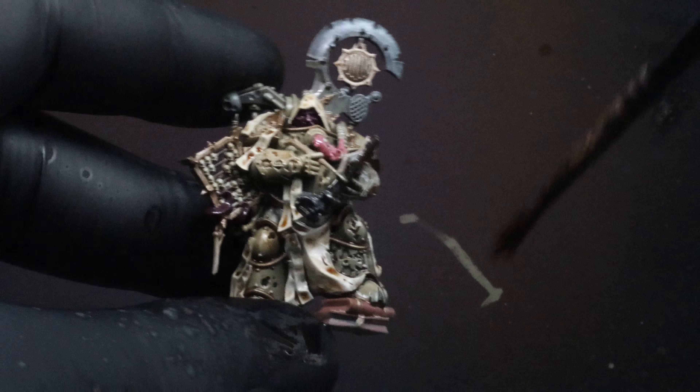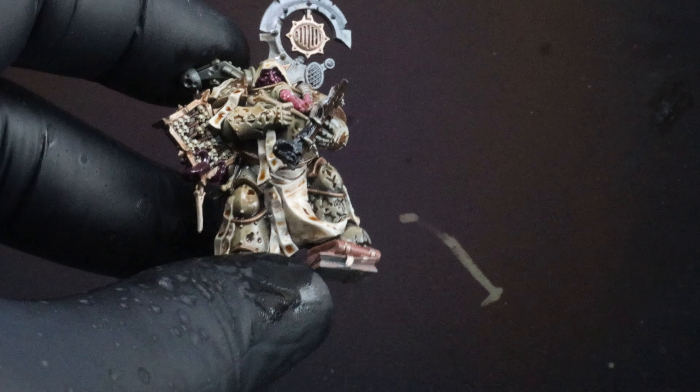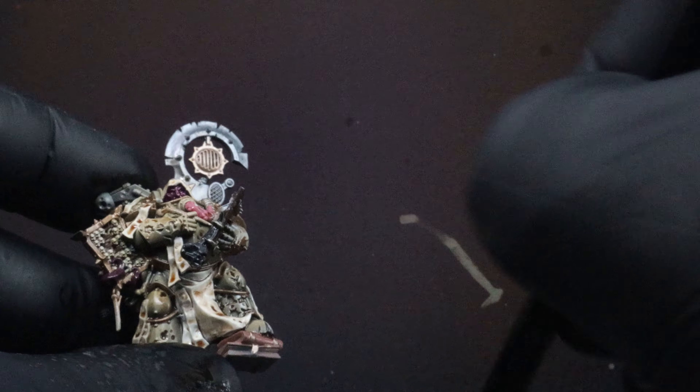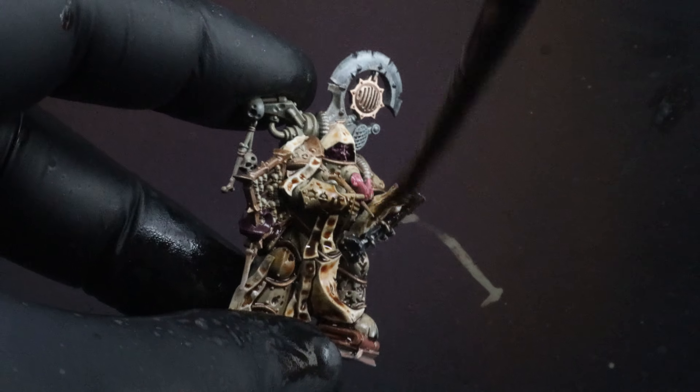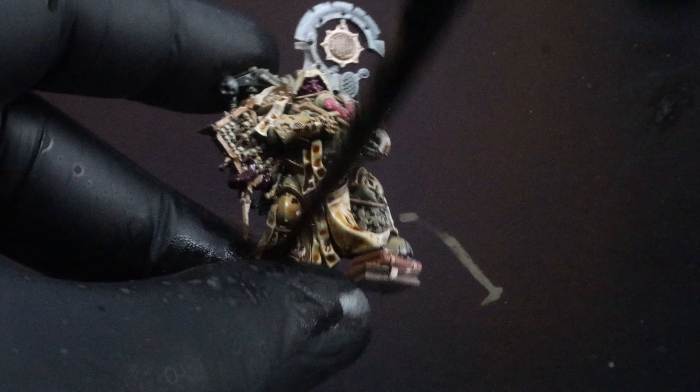Throughout this tutorial you might notice that I change my colors every now and again — don't stress too much about that. These models are up to you; it's up to your flavor. If the color isn't quite sitting right with you, just change it.